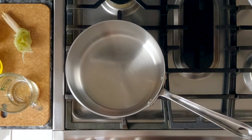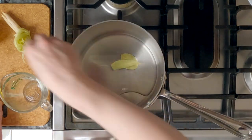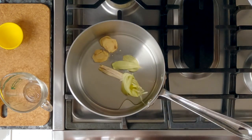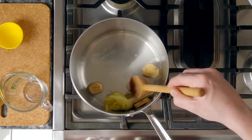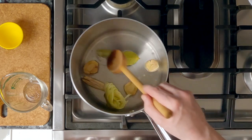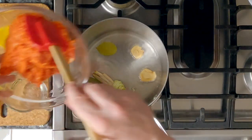I recommend turning on your fan and, if you can, opening your windows, because once we add the chili to the oil, it's going to put pungent fumes in the air. We're going to add the oil, the bay leaves, lemongrass, and galangal, and heat that up over medium-high heat until the oil is nice and warm. Keep stirring so that nothing sticks to the bottom or burns. Right now it smells very citrusy from the lemongrass and galangal. The oil is hot — you can see everything is starting to sizzle and bubble. So now I'm going to put my heat at medium and add the chili peppers.